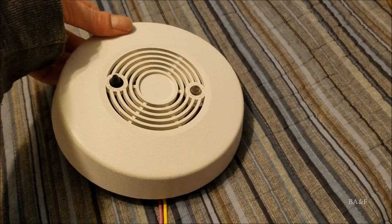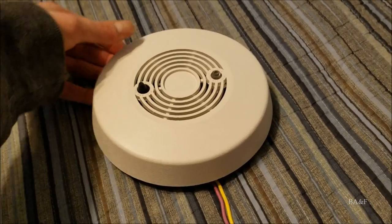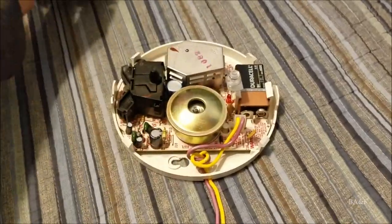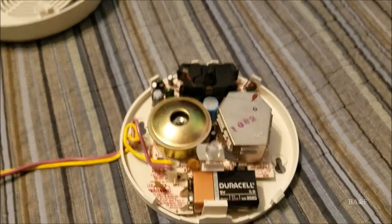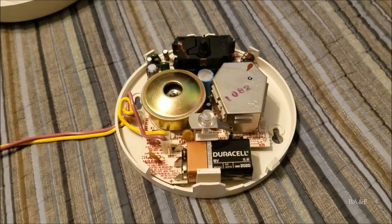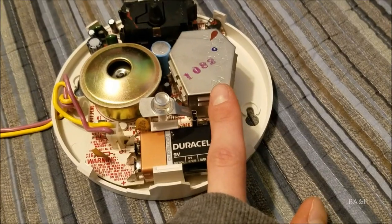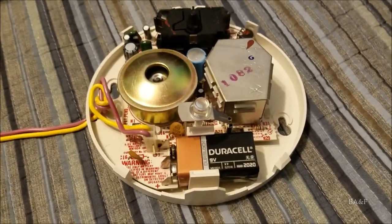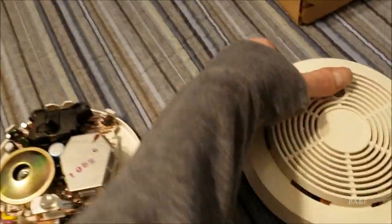Now let's get into the inside of the unit. Taking off the cover — very similar to the 77R and SA-769AC — you can see why they call it the Double System: it has two sensors. This is actually the very first dual sensor unit BRK ever made. Right here is the normal coffin-shaped ionization sensor, and right here is the photoelectric sensor. It uses a modified 77R PCB.